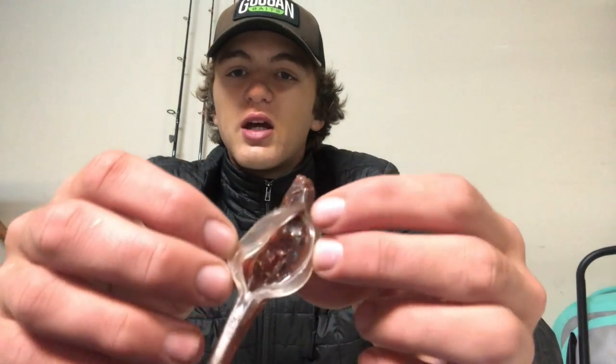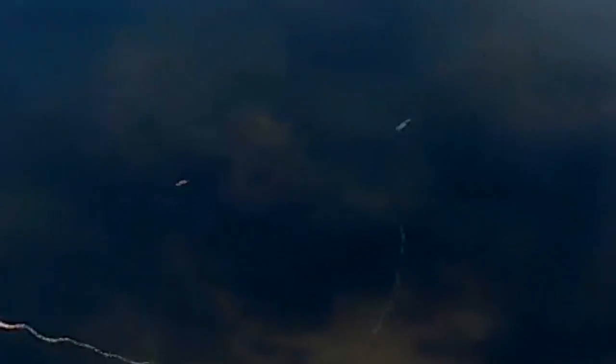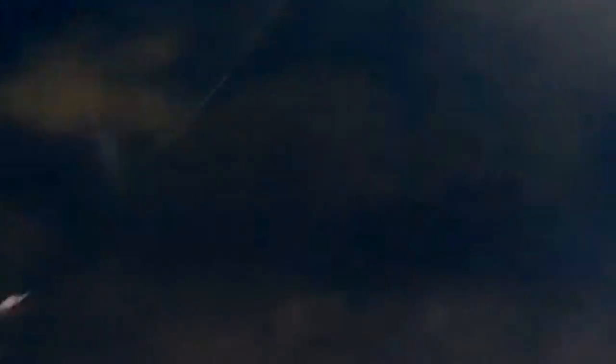Moving on to durability — these are definitely one-fish baits. You might catch one or maybe two fish on the same bait, but as soon as I caught my first fish the glow stick was completely gone and the bait was starting to tear. It's very sectional. This second one is actually still kind of glowing from when I just fished with it — I did catch a fish on this one. As far as holding up goes, I'd give it a four out of ten.